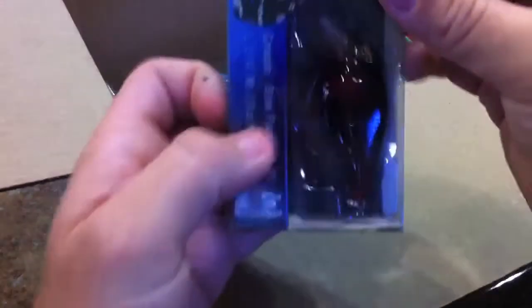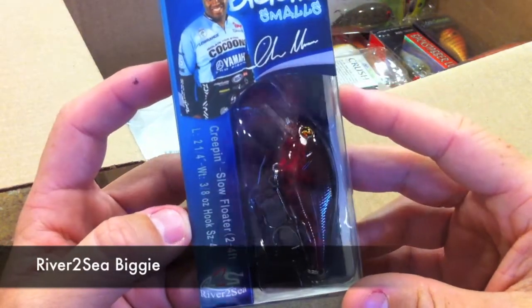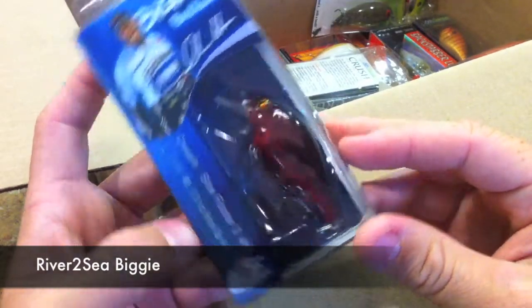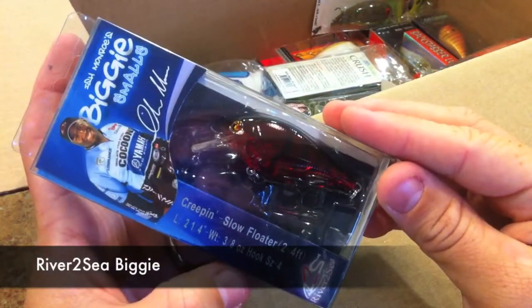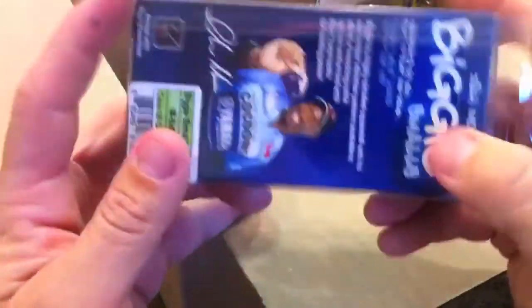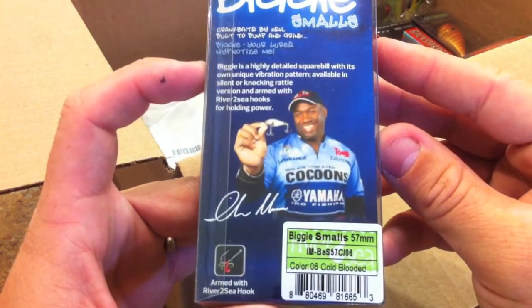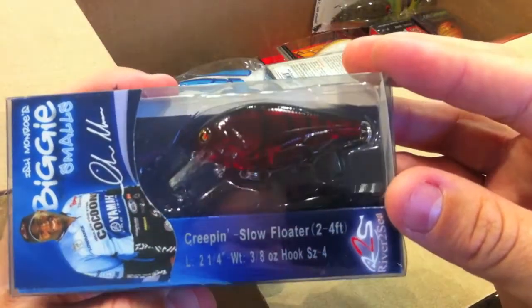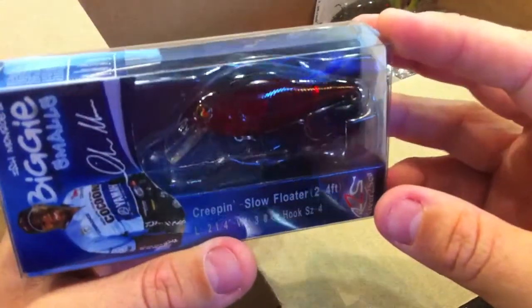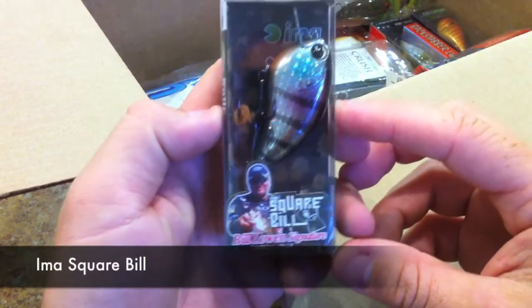Here is the new-ish Monroe Biggie Smalls — this is the River to Sea creeping slow floater. There's the side of the box and the back. This is the cold-blooded pattern, so it's kind of a transparent crawdad color.